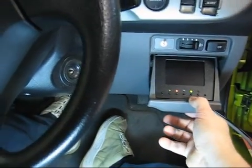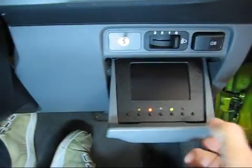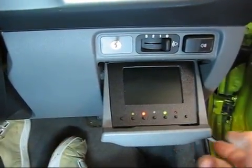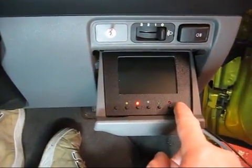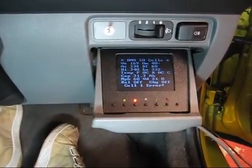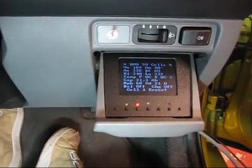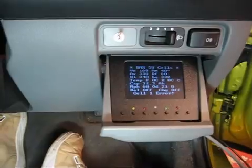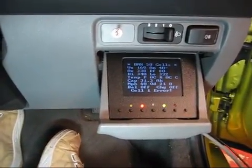If we flip down the screen, the BMS is actually operating at the moment. However, the screen can be controlled independently of the actual BMS at the back itself. Now the displays are not quite right at the moment — obviously this is operating in testing mode. The actual BMS board is on the bench next to the vehicle, not wired up to anything or any of the cells, so it's obviously indicating an error and various other issues.